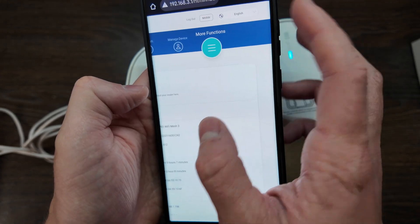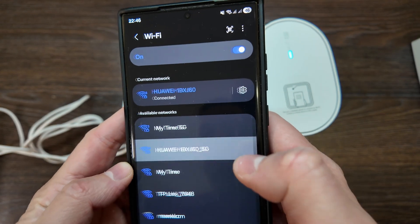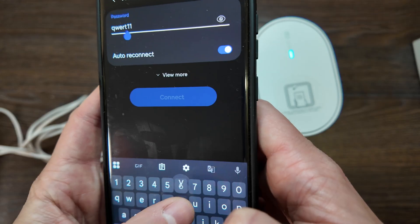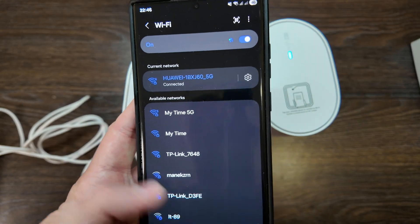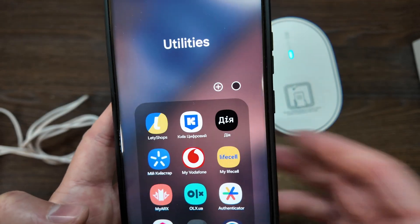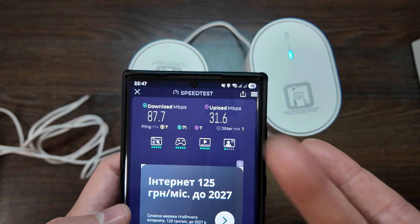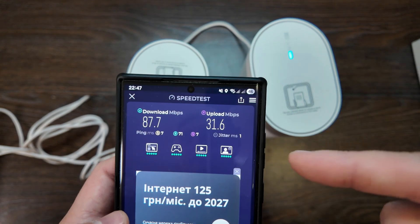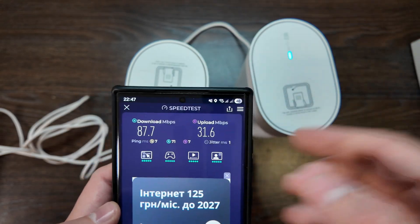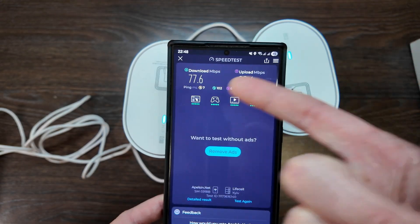Back on mobile — I've set up the separate 5 GHz Wi-Fi and connected to it. Running a speed test in close proximity to the router shows strong results. Then moving to another room, approximately 10 meters away with one wall in between, the speeds are a bit lower but still good.